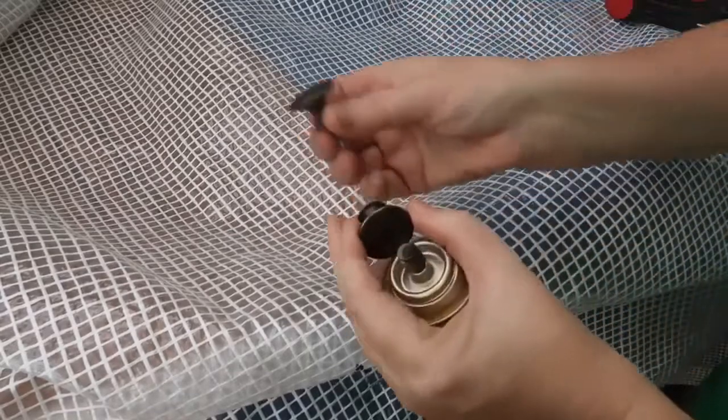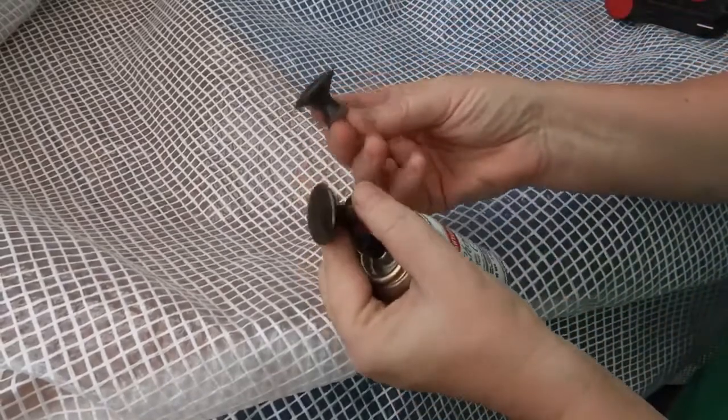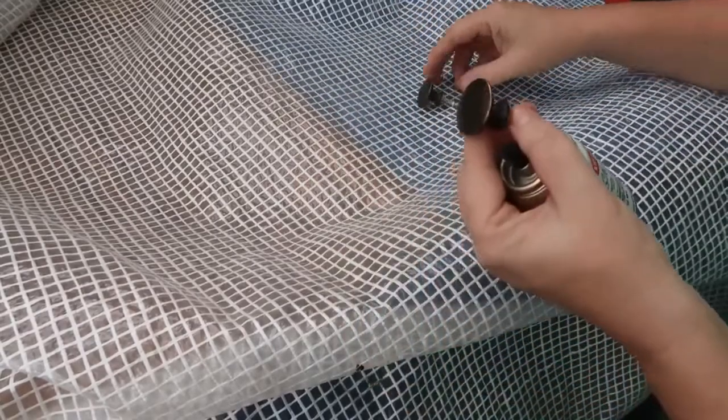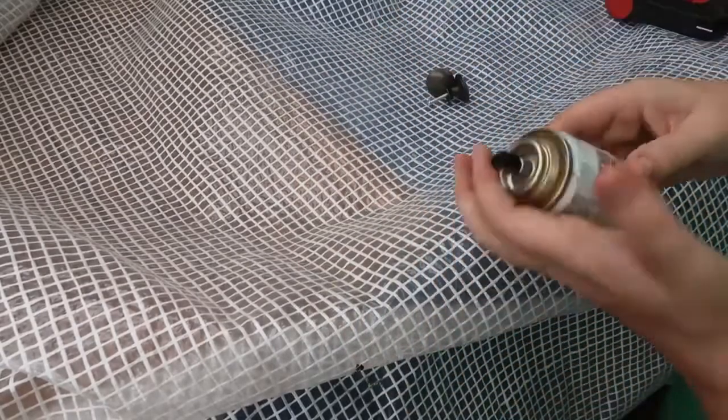So these are the drawer pulls I'm going to be using. I just buy these in bulk off eBay — mixed stuff. They come from China so you have to be prepared to wait, but I just stock up on those.